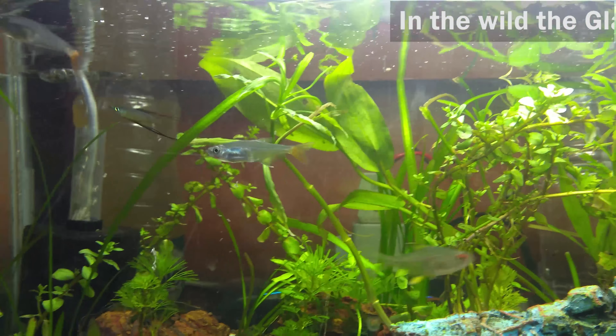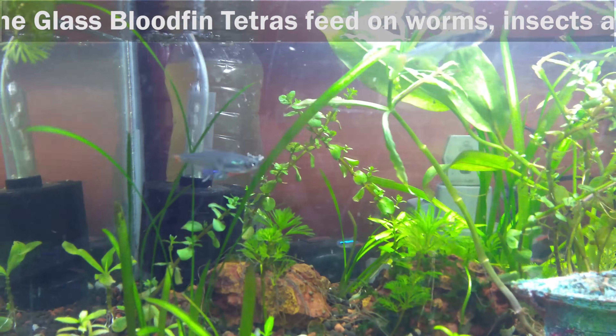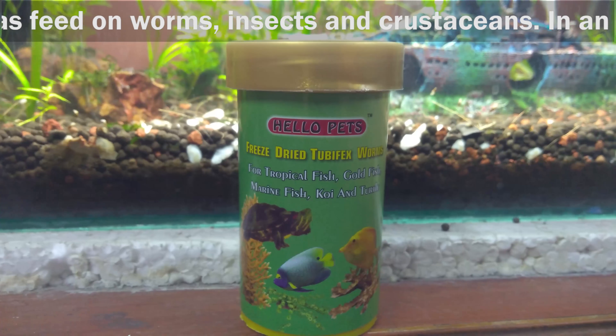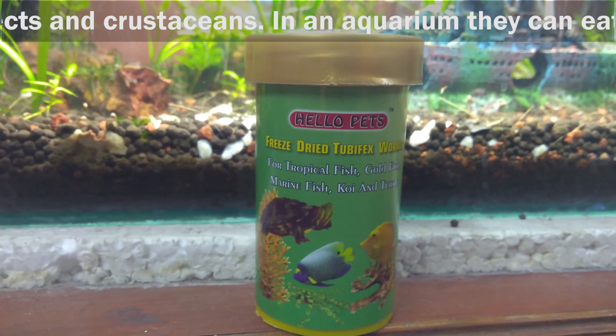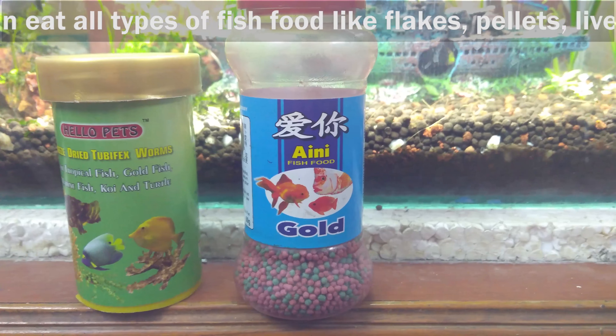Food. In the wild, the glass bloodfin tetras feed on worms, insects and crustaceans. In an aquarium, they can eat all types of fish food like flakes, pellets, live or frozen foods.